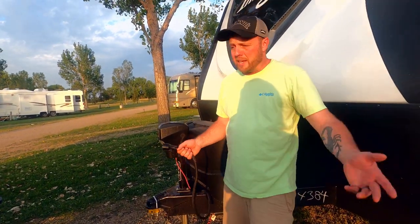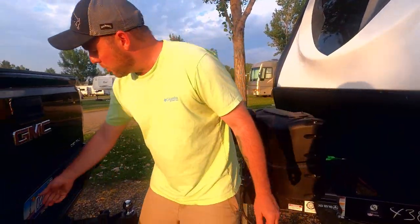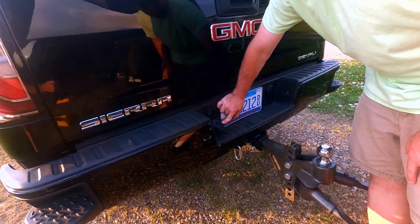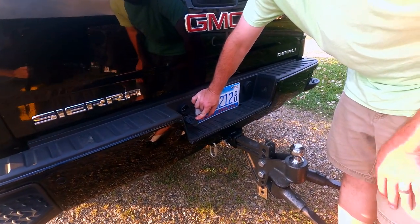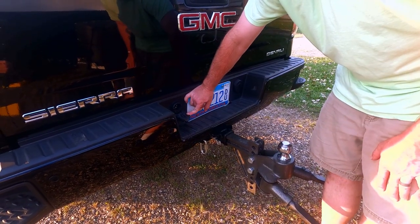This is your plug — it's for your lights and also for your brakes. That plug goes right here in the tow vehicle. You should have some sort of attachment for your lights and your brakes — that's where it goes right there.